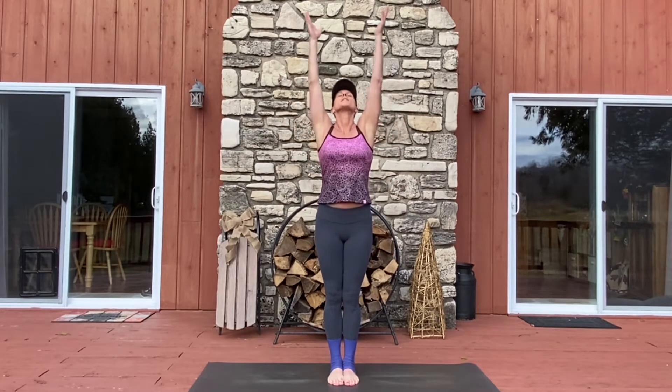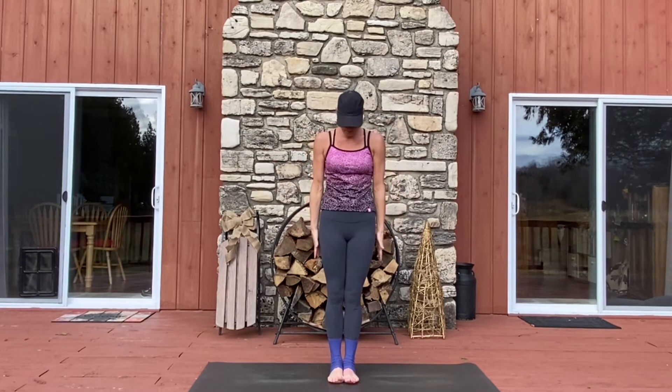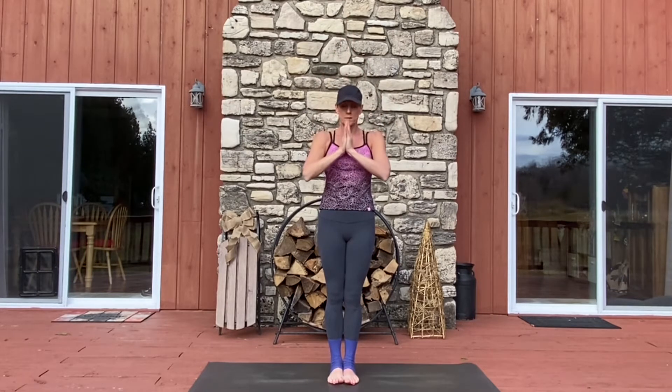Take a big breath in as you reach up and draw your hands to heart center. Inhale, reaching the arms up. Exhale, pressing the air down. Hands at the hips. Inhale overhead. Exhale, thumbs at the heart.